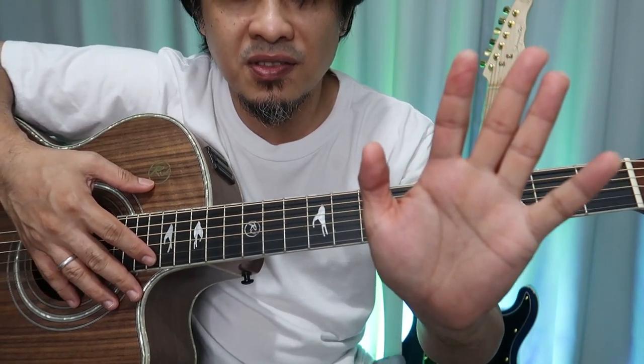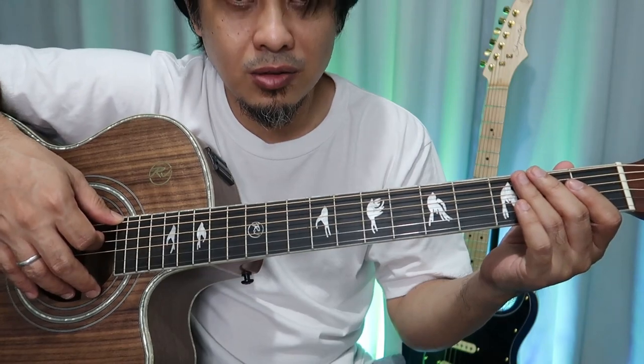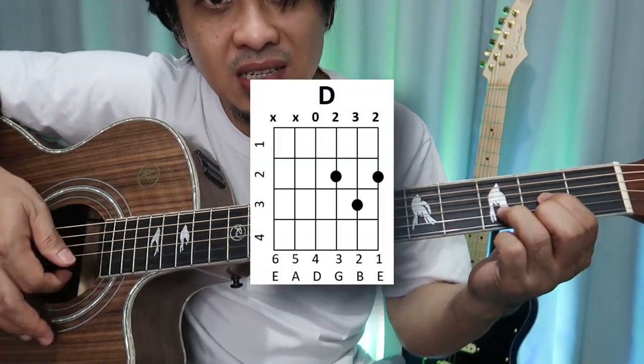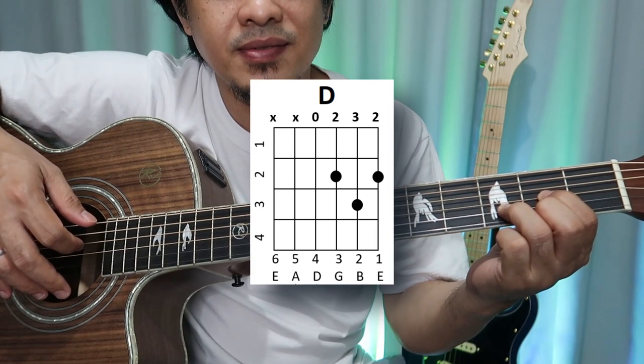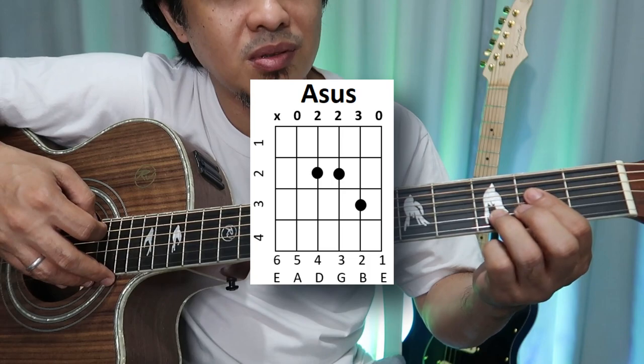This is Guitar Yourself YouTube channel, and this is Ed Sheeran's Eyes Closed — only four chords. The first chord is D, and the second chord is Asus.